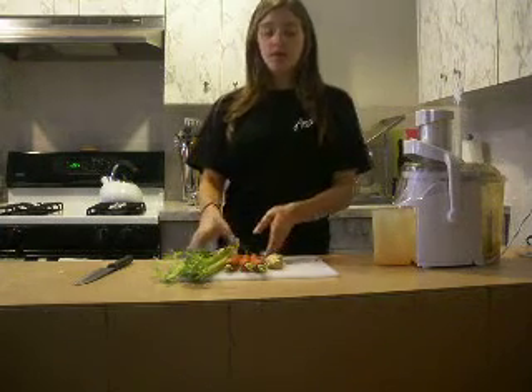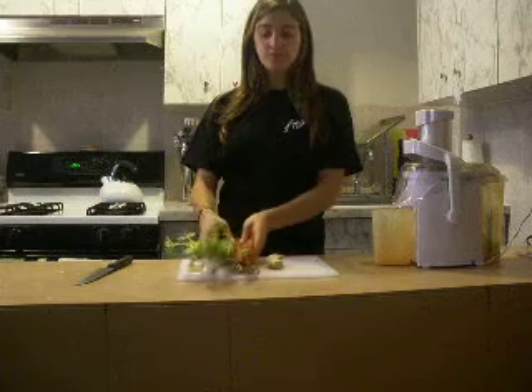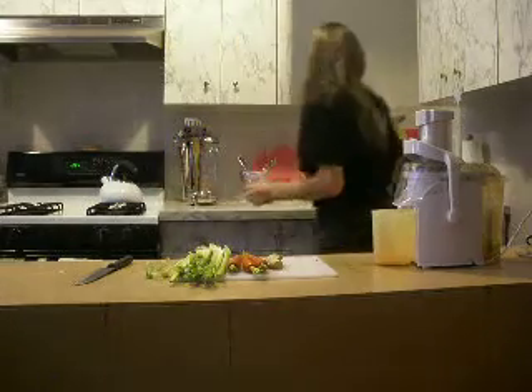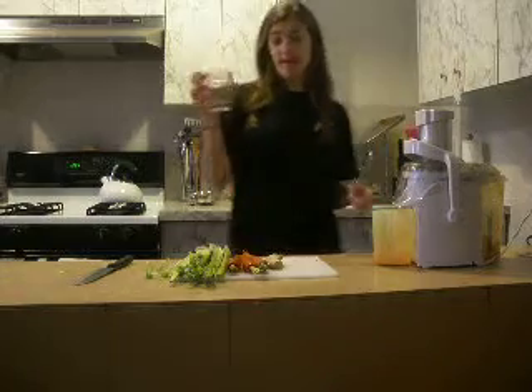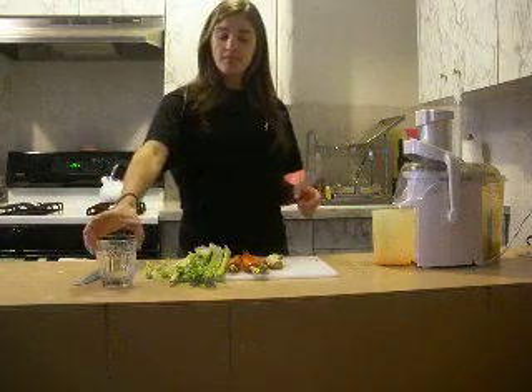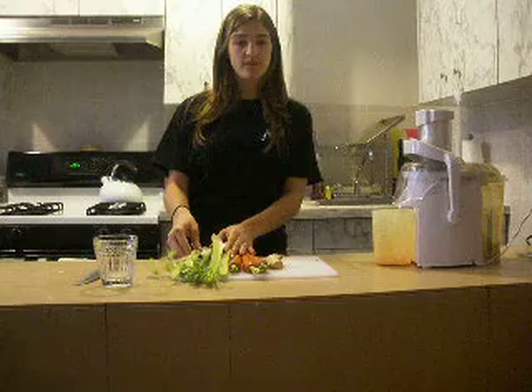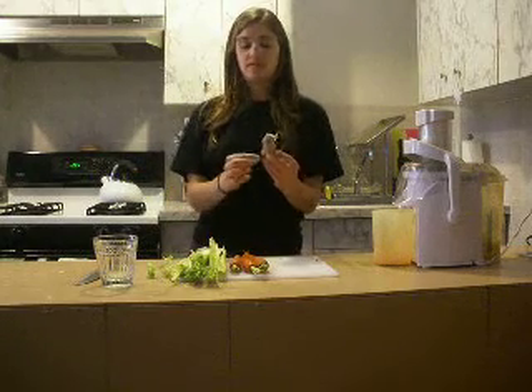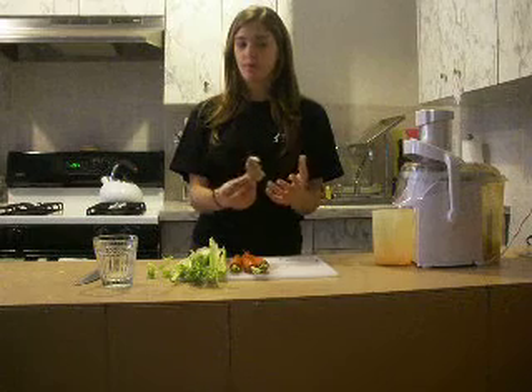Before taping, I did go ahead and wash all of my ingredients. To make a cup about this size, you can generally use about four stalks of celery, three carrots, and definitely add ginger to taste. The more ginger you add, the spicier the drink will be.